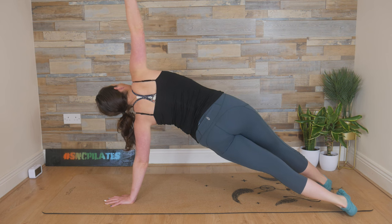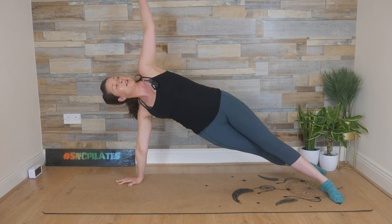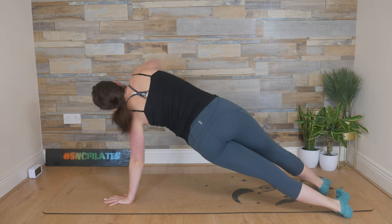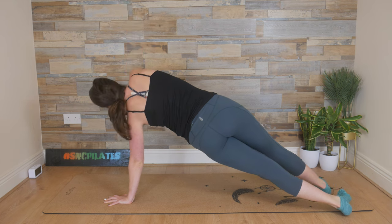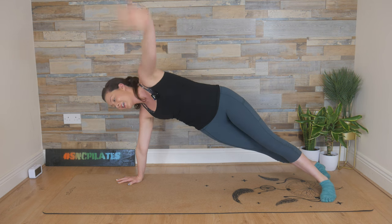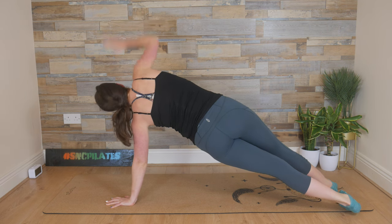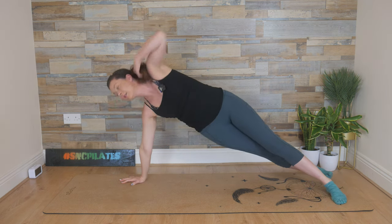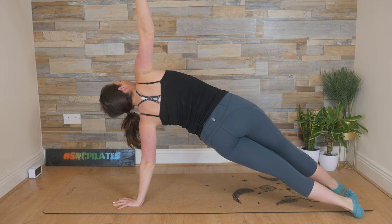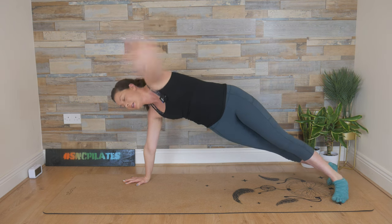Right hand finds the floor. Swivel on the feet — outer edge of the right foot, seal the left foot, reach up, look up. Exhale, back through the center. Inhale, squeeze those inner thighs or upper thighs together. Right hand to the floor, swiveling on the feet — so your feet are working here as well. Reach up — it's a nice distraction. Look up. Hand finds the floor, fingers spread, ready to take the weight. Reach up. You have the option to drop to the knees if you want. Swivel on the feet, reach up with the left arm. We're going to do one more set. Left hand, swivel on the feet, right arm lifts. And then right hand finds the floor, swivel on the feet, and reach it up. Back into your full plank.